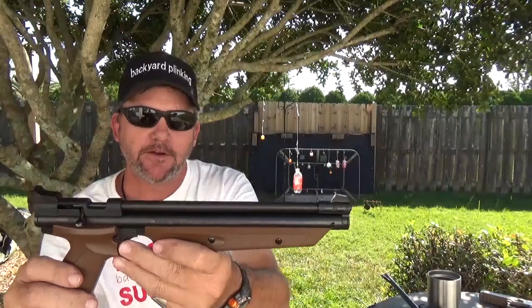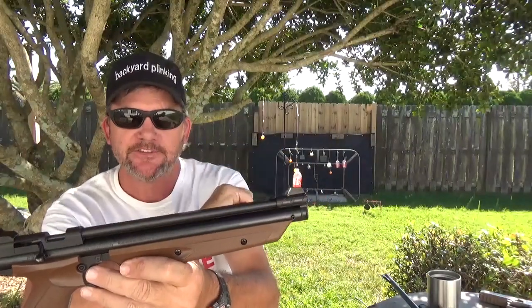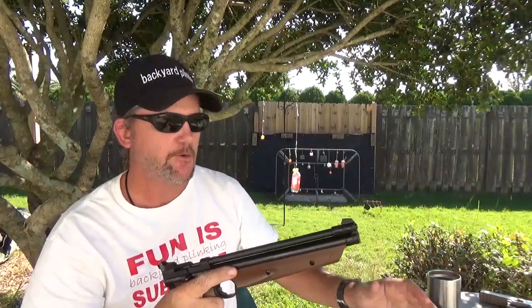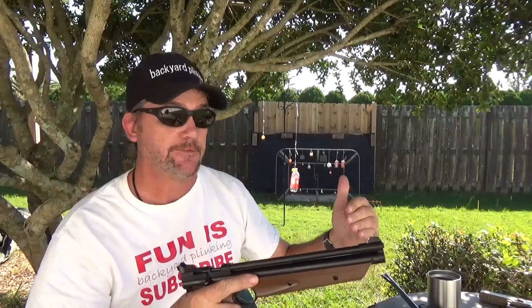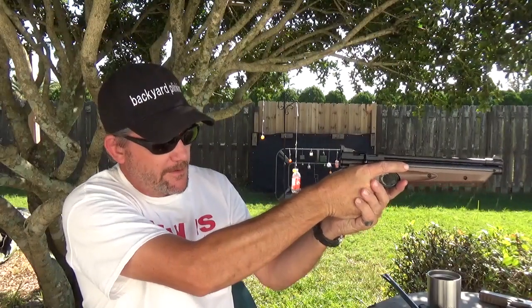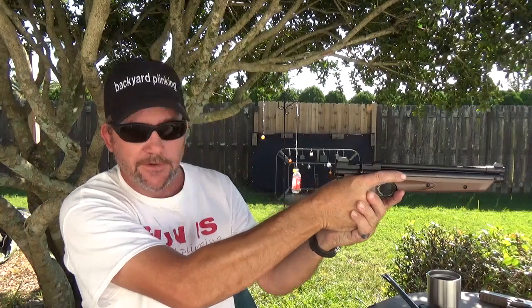Even if you have something like the American Classic that has the bladed front sight — same thing. You're going to have to take whatever it is and practice with it several times and force yourself to shoot a little high.